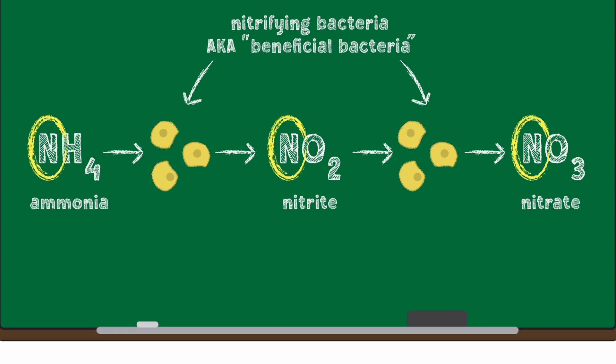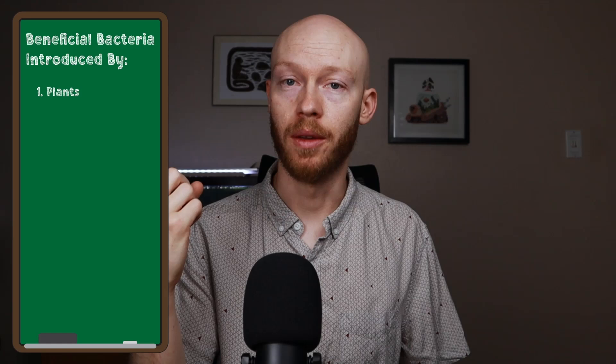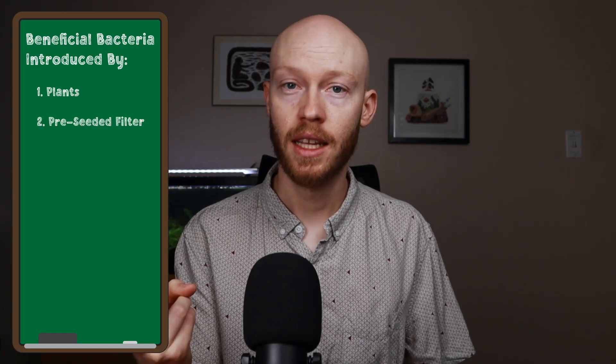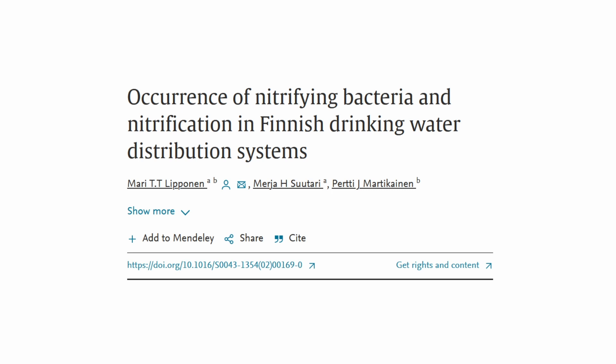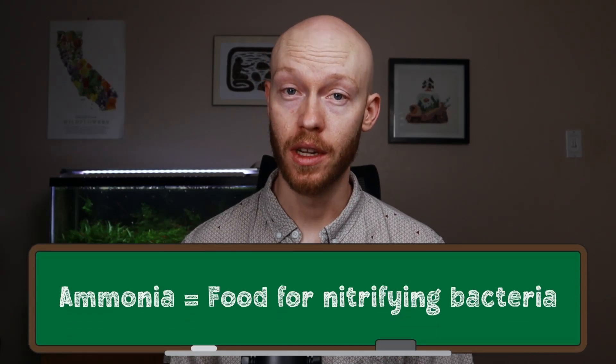These bacteria get introduced in three different ways: one, they can come in on your plants; two, they can come in through a pre-seeded filter; and three, they can be introduced via a commercial bottled product like Fritzzyme. That said, beneficial bacteria are everywhere, including in chlorinated tap water — they are incredibly likely to get into your tank no matter what you do. But adding objects or products to introduce more of them sooner helps the bacteria establish faster. Once these bacteria are introduced, they need time and resources — meaning an ammonia source — to establish themselves securely in your tank. They need food in order to establish themselves. That's where the cycling process comes in.